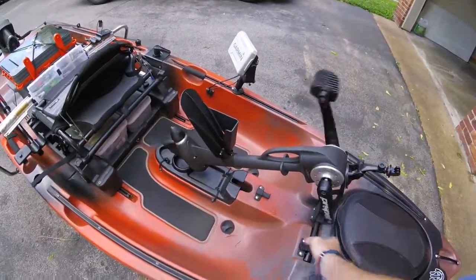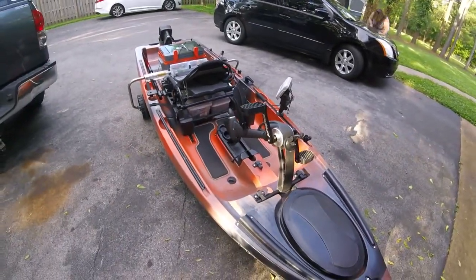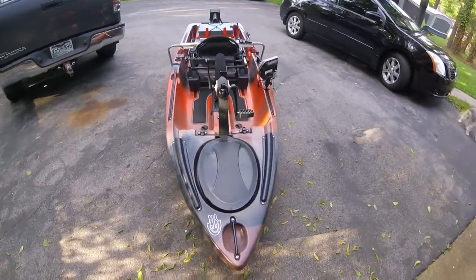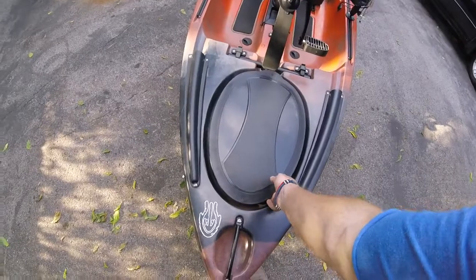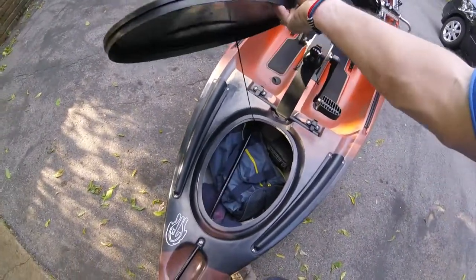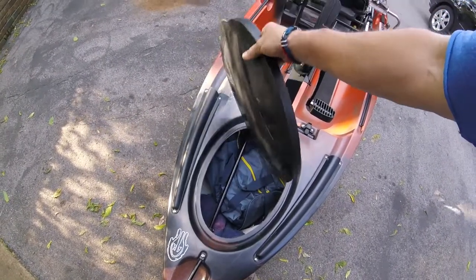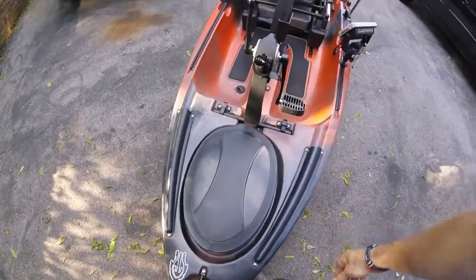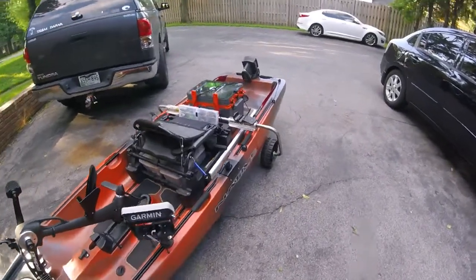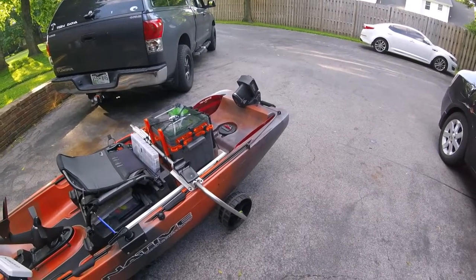This right here is brand new. Somebody stole the pedal drive out of his driveway, so he had to go purchase a brand new one. I did lose a little bit of room in the compartments, but I've really got nothing in there — just the battery box for the Garmin and the lights, and some rain gear and a towel. Hopefully I'll get it out this weekend, though we're expecting some bad weather to come in. I can't wait to try it out and see how it works.